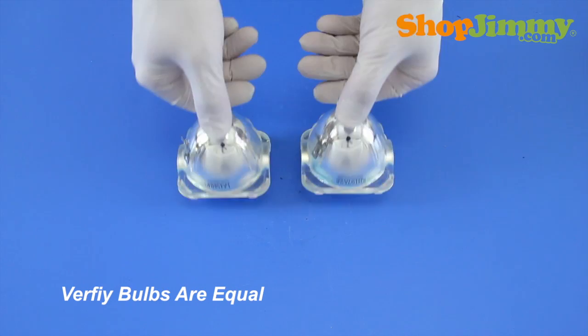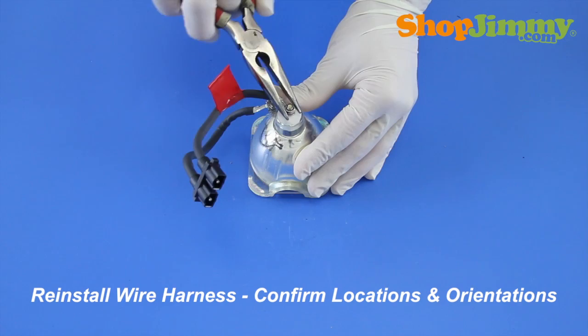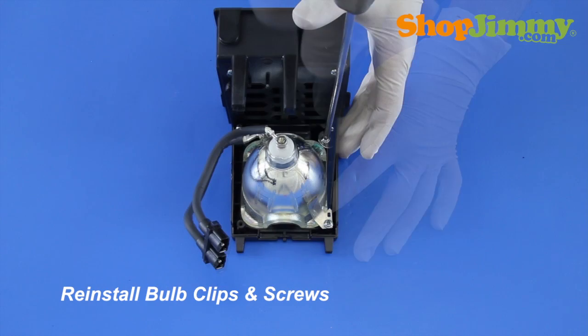Prior to installing your new bulb, check both bulbs and verify that they are equal. Reinstall the wire harness, referring back to your notes to confirm that you have matched the terminal connections correctly and that the wires are pointing in the correct direction. Reinstall the bulb clips and screws, referring to your notes to verify that you are placing the clips in the correct locations.